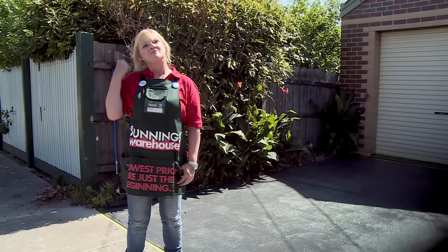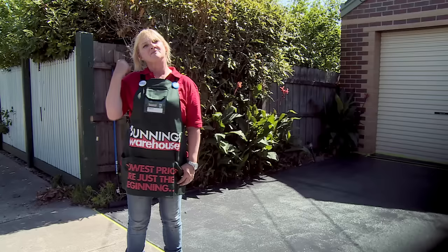We've now finished our first coat. Wait four hours for this to be touch dry with some light foot traffic, then 16 hours before applying your second coat. We do recommend seven days before you drive your car over it. We'll see you next time.